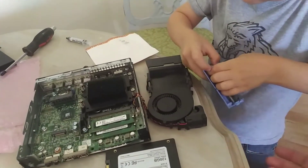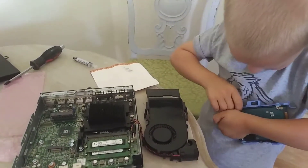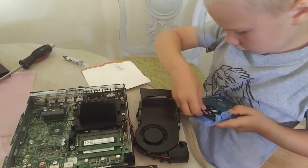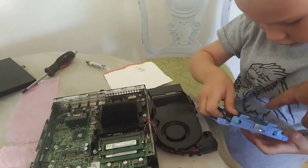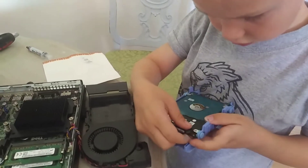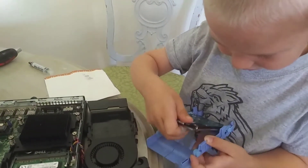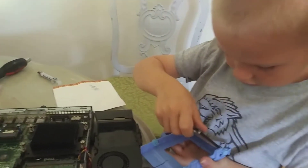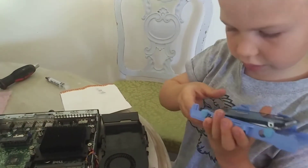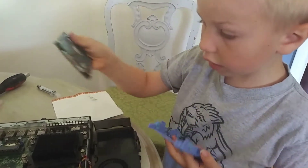Now we need to put this in here. That one's hard — can you get it? I bet I can. Try not to break it. There you go, you got it! Good job. Pay attention before you take it out — pay attention where these connectors are, because you'll need to match that on the new one. There you go, out.